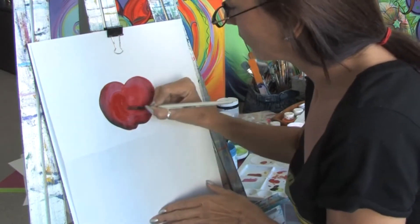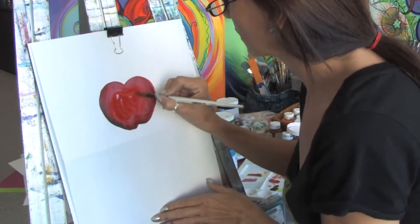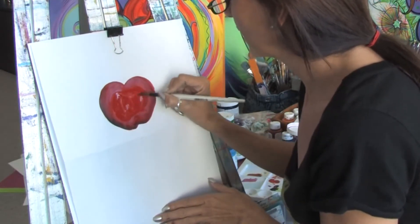So where these whites are I'm just going to go in and add a little bit more red just to bring out the color ever so slightly. So I'm just going to add some red here in the middle.